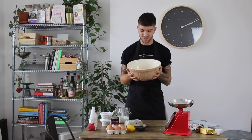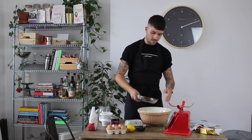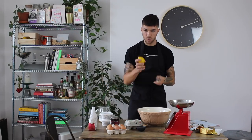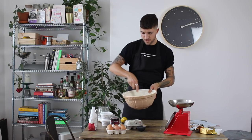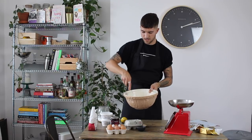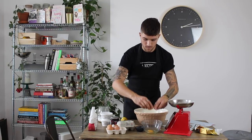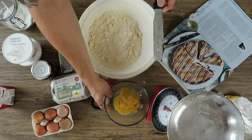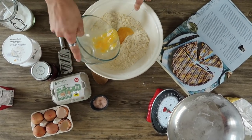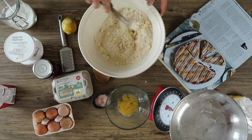Once your mixture looks like breadcrumbs with the butter evenly distributed, add 100 grams of caster sugar and the finely grated zest of one lemon — this combats the sourness of the cherries and uplifts the pastry. Stir it all through with a palette knife. Then crack two eggs into a separate bowl just in case, and add them gradually — around three quarters first — because once you add too much liquid to pastry it's really hard to get it back to a good consistency.